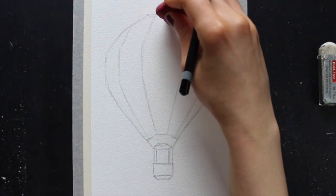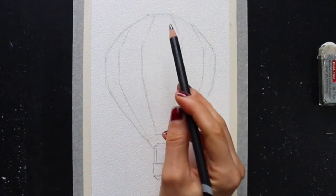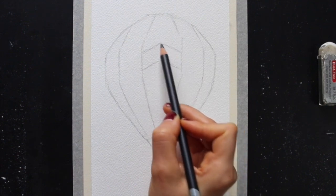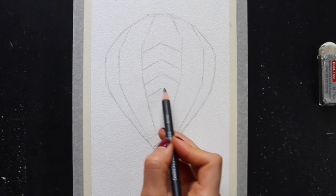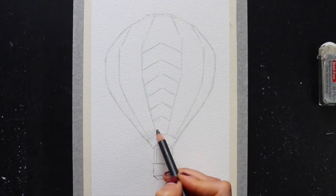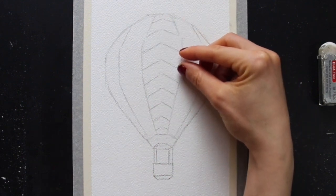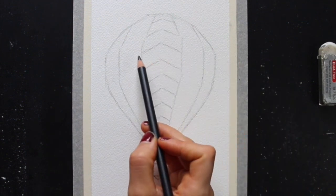Once those five medium-sized shapes were in, I started breaking them up into smaller shapes, bringing in that zigzag or triangular type design that I had seen before in photos of hot air balloons. It's often easier for me to start with the middle medium-sized shape — this stripe right in the middle — breaking it up into smaller shapes using angled lines. As I continue drawing in these angled lines, I'm making sure to leave a little bit more space between my lines in the widest, largest portion of the hot air balloon, and a little bit less space in the more narrow sections of these stripes — bringing to mind that macro-level structure.